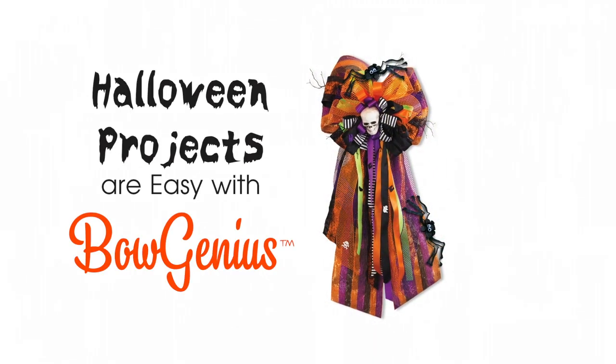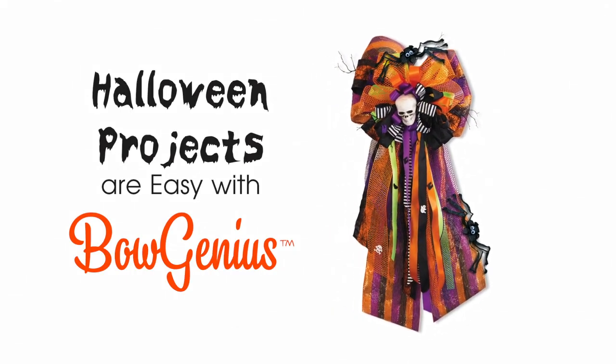And remember, all of your Halloween projects will be easy with BowGenius. BowGenius!